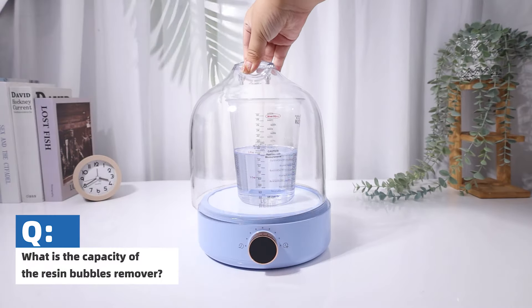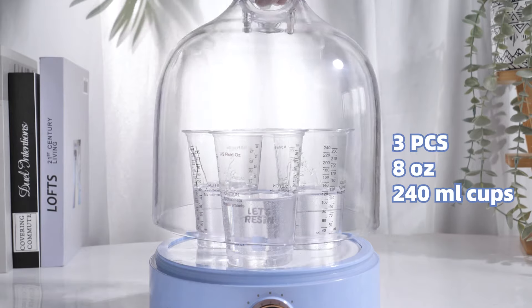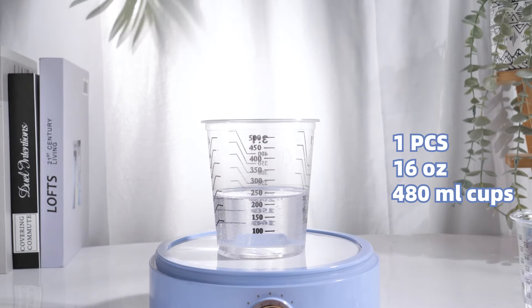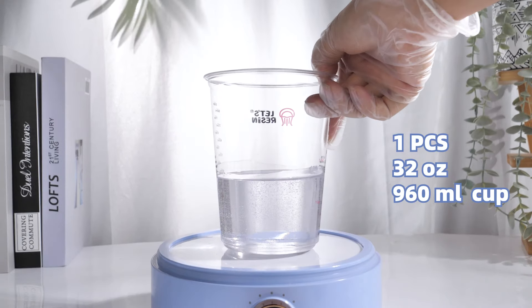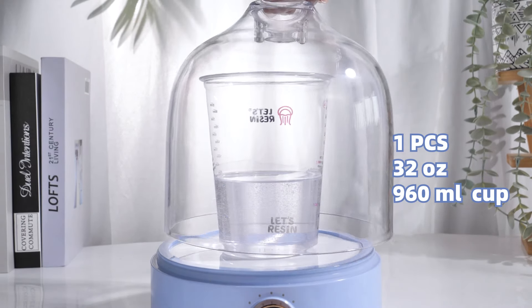What is the capacity of the resin bubble remover? It can hold 3 PCs of 8 OZ (240 ml) cups, 1 PC of 16 OZ (480 ml) cup, or 1 PC of 32 OZ (960 ml) cup.